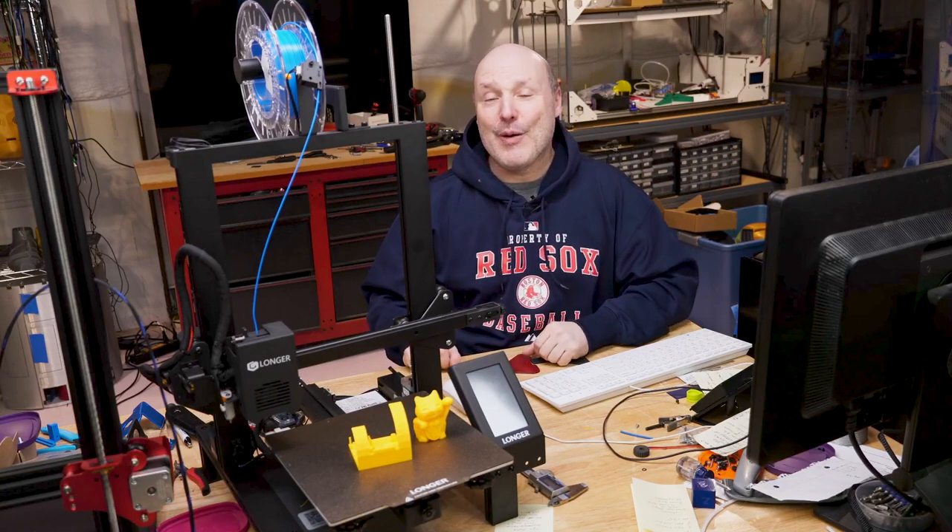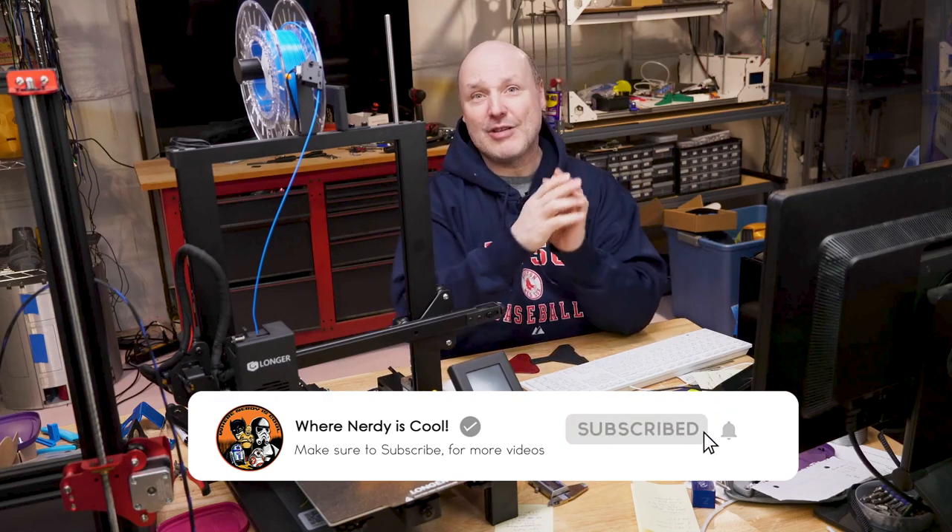Welcome back. First of all, let's introduce each other. My name is Paul, and this is my channel, Nerdy is Cool. I'm big into 3D printing, calibrations, how to print, tutorials. I've got a bunch of interests — I've built an R2-D2, Stormtrooper, Dark Knight suit, all that kind of fun stuff. If you've never seen my stuff before, I would love it if you clicked the button down below and become a subscriber. I don't want you to miss any of my cool videos.